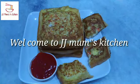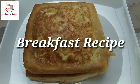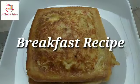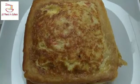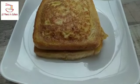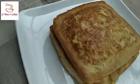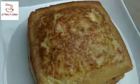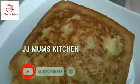Good morning, welcome to JJMom's Kitchen. We are going to show you a recipe for today. It is a 10-minute recipe — please make the cookies at home. Please like and subscribe, and we will begin the video.